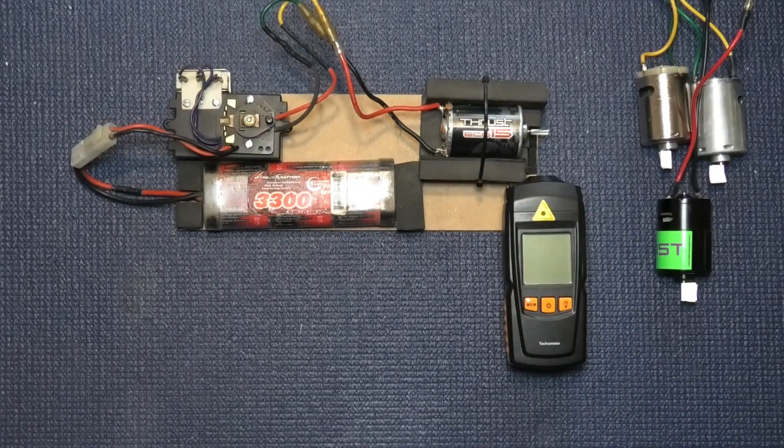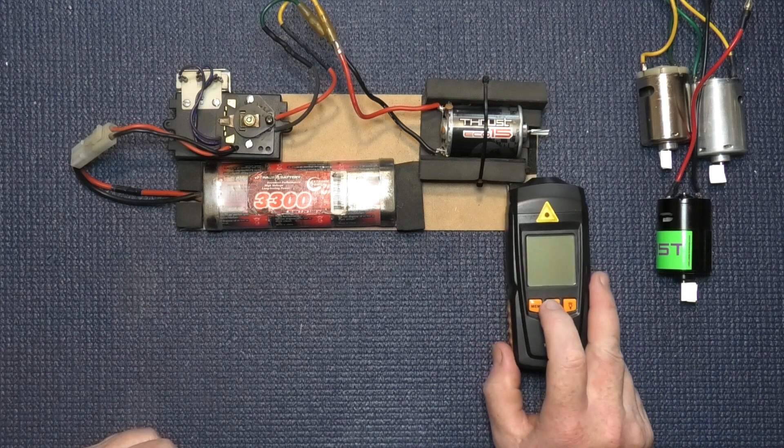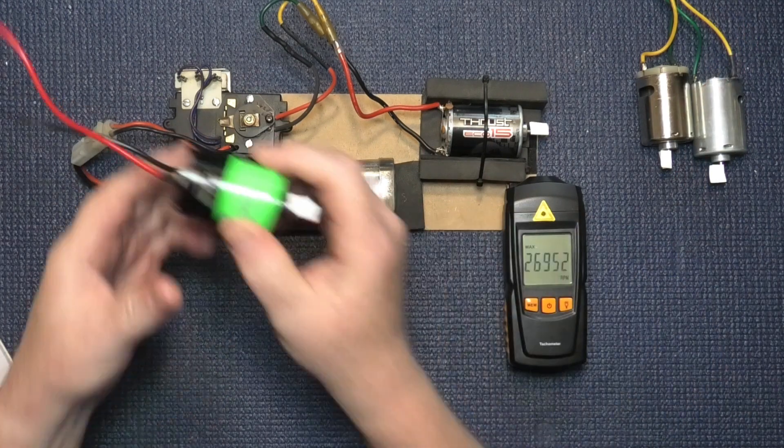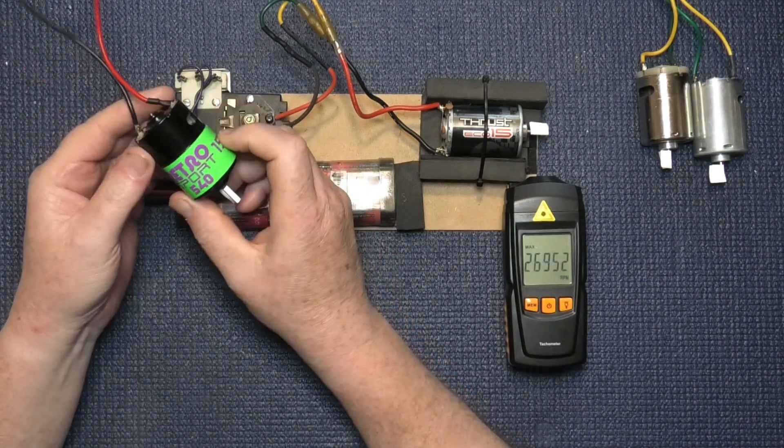Okay, here's the Absima Thrust - let's see what it does. This one is the first one that is lower than specified, at only 26,952 RPM. But it's still a couple of thousand faster than the Retro Sport.